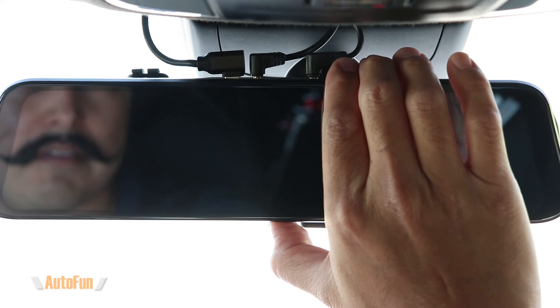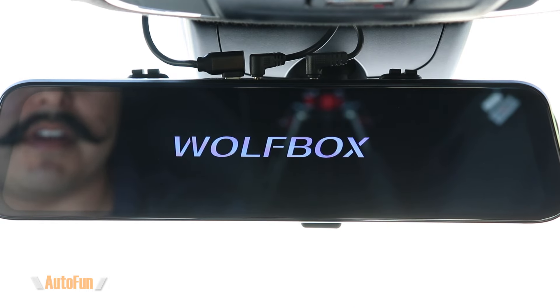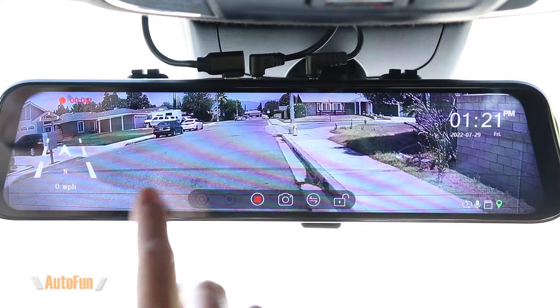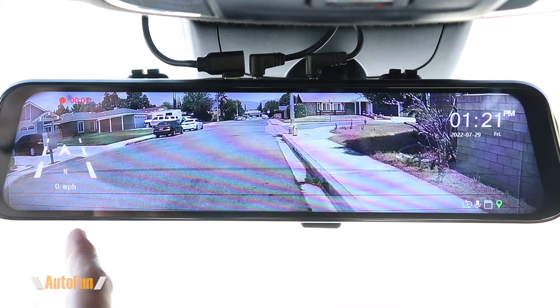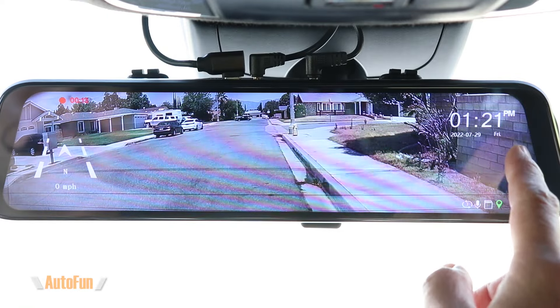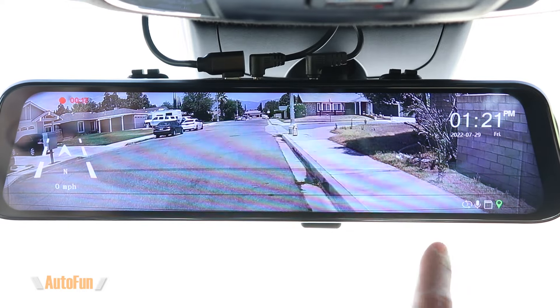This is the Wolfbox GA50 mirror dash cam in the car. I'm turning it on manually, but normally it comes on automatically when you start the car. We're presented with the rear view of the vehicle. On the left side we have a compass and speed indicator along with a recording indicator. On the right side we have the date and time, and icons at the bottom showing what features are enabled.